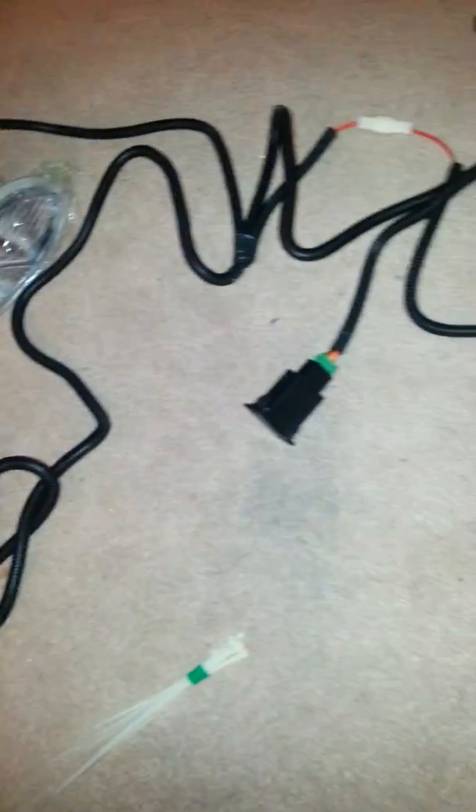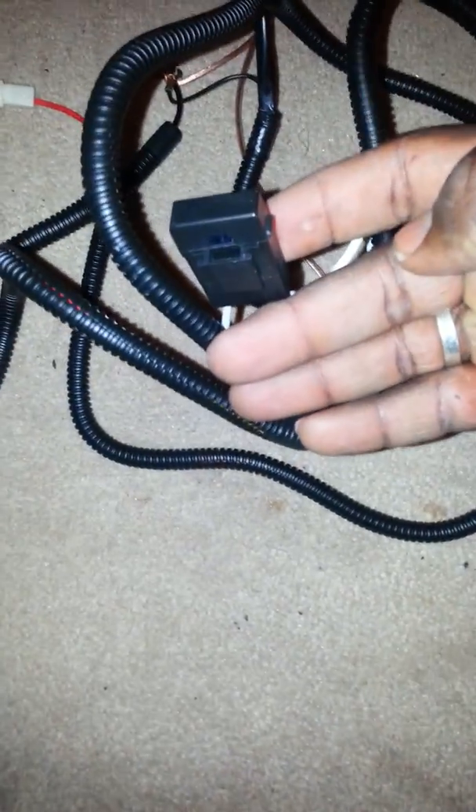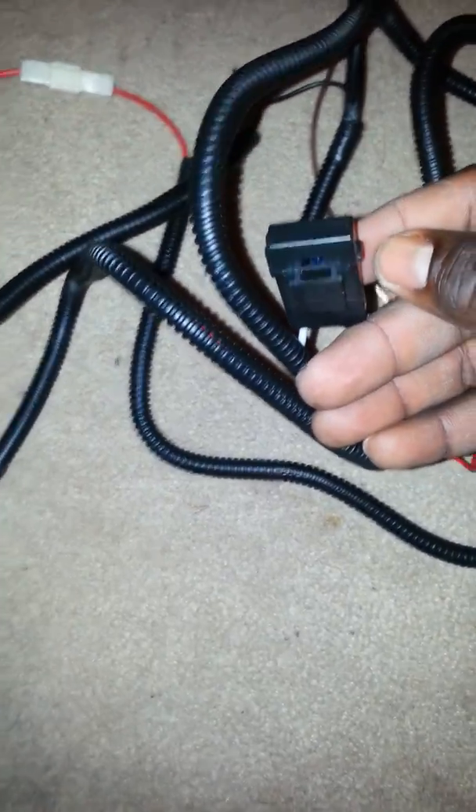This is a switch that came with it, and this is where the fuse would be. Now, first I use a sharp stainless knife.